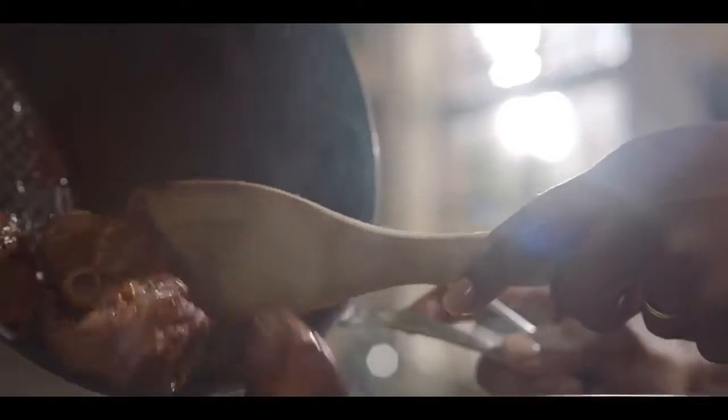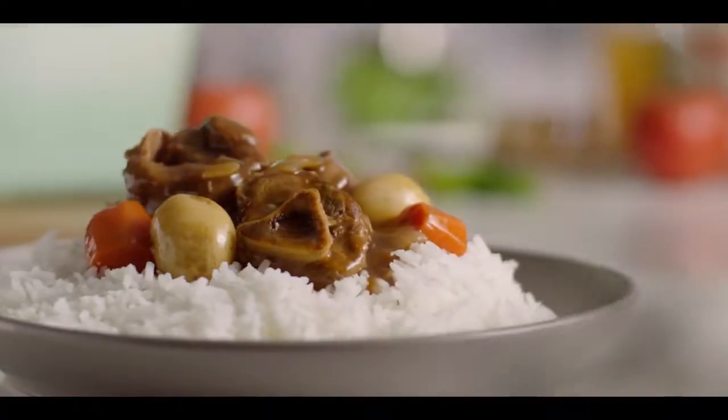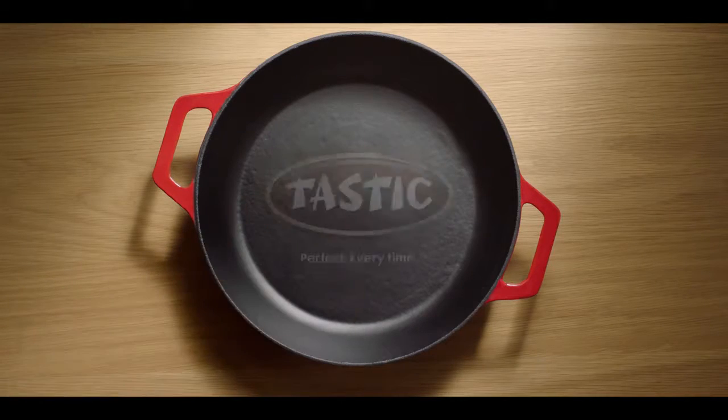There are many ways to make the perfect stew. There's only one Tastic. One Tastic that's soft, absorbing and delicious with stews and gravies. Tastic. Perfect. Every time.